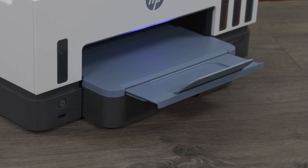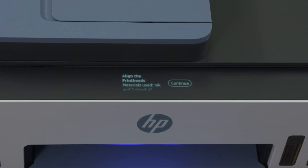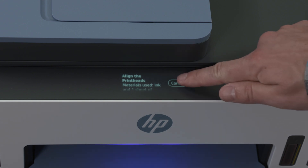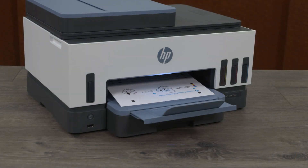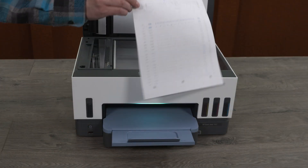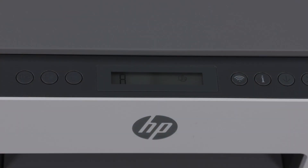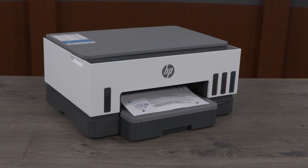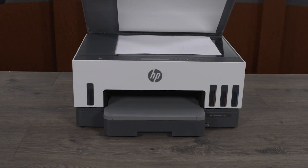To complete the printer setup, align the printhead and scanner — this is a critical step to ensure full printer functionality. If your printer has a touchscreen control panel, follow the control panel prompts to print an alignment page, then follow the instructions on the page to scan it and align the new printheads. If your printer does not have a touchscreen control panel, an 'A' blinks on the control panel and an alignment page prints automatically. Follow the instructions on the page to scan it and align the new printheads.